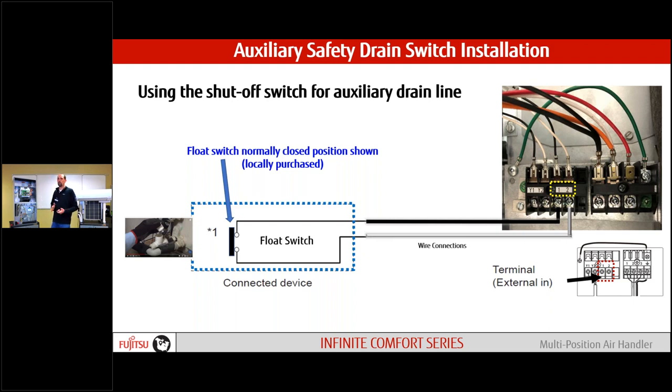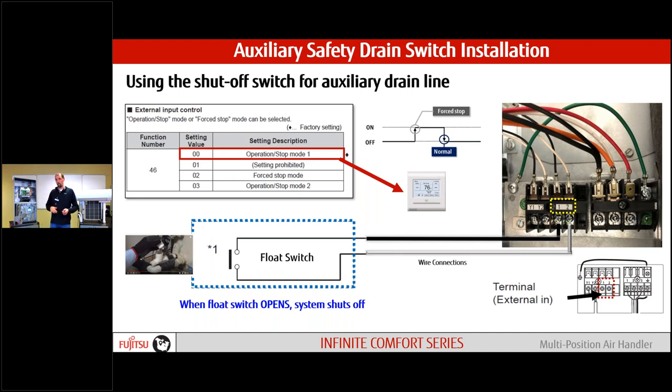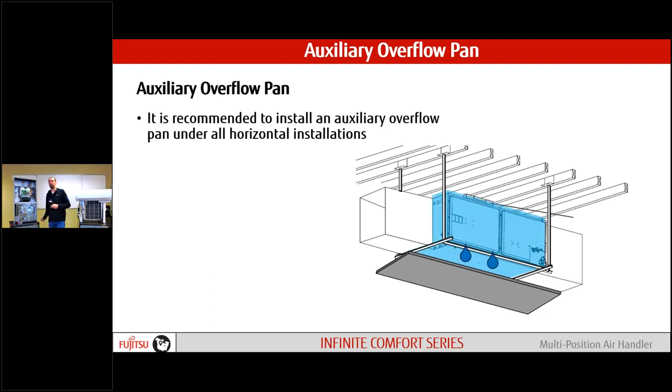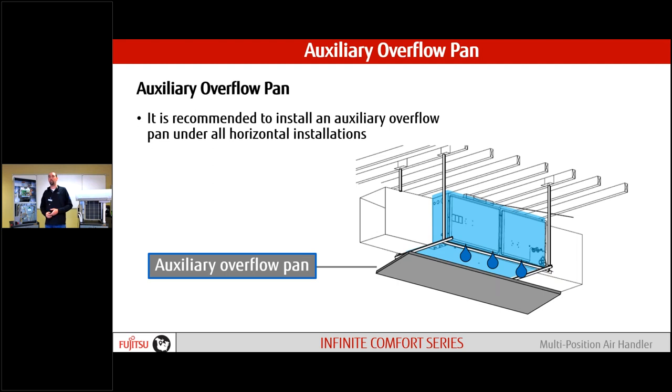We need a normally closed position switch — whether it's an alarm or float switch — wired to connection points one and two on the board. It comes out 12 volts and as that switch opens, it shuts down the system. Out of the box from the factory, function code number 46 is configured at 00, which means operation stop — if we have an alarm, the system shuts down. Your auxiliary overflow pan underneath the unit is definitely good practice, especially if we're not insulated and we're in an unconditioned space like an attic at 140 degrees.